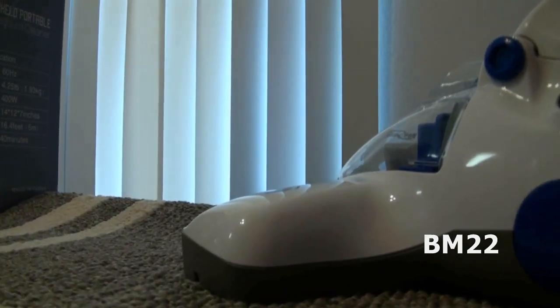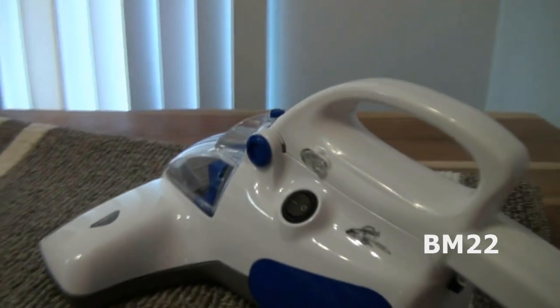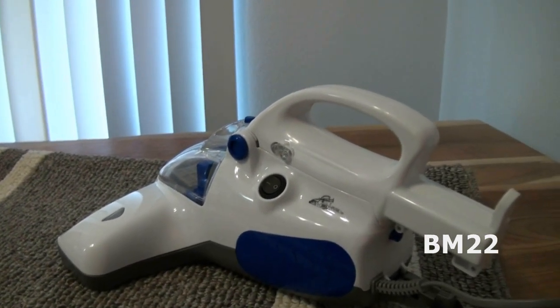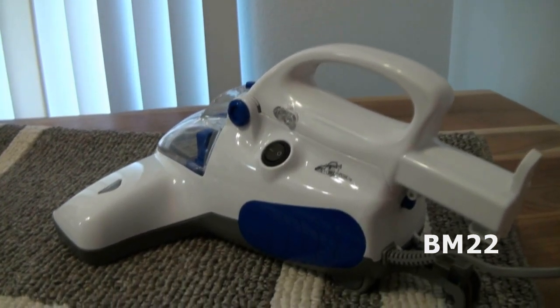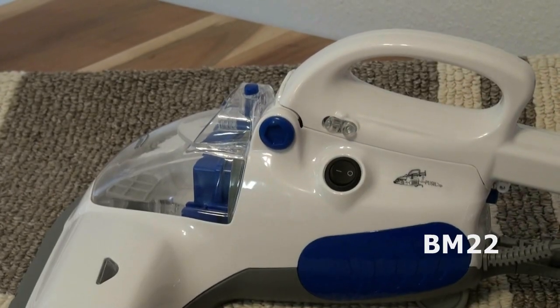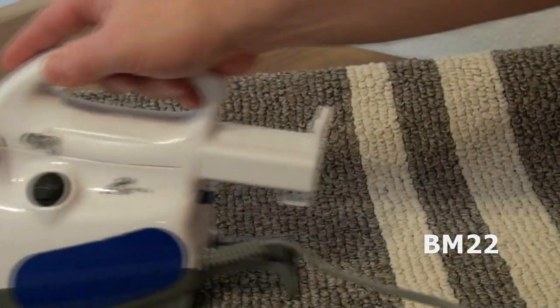It really has good suction. It's not overly loud, but it's got some sound to it, which I want — that means the motor is working and sucking hard. It seems to have good suction, so as a handheld vacuum cleaner, that's promising.